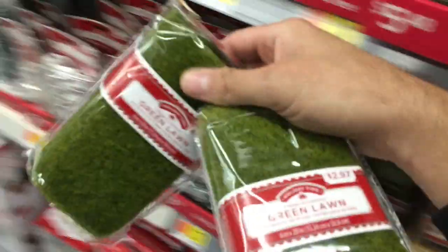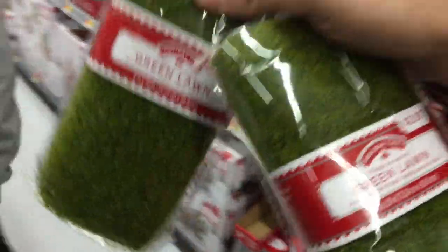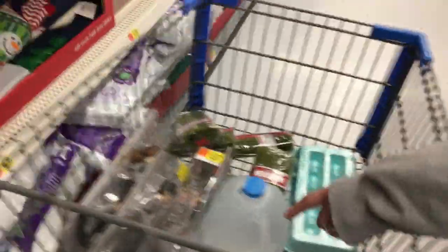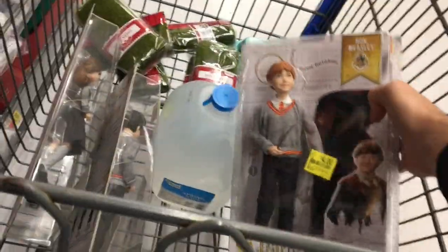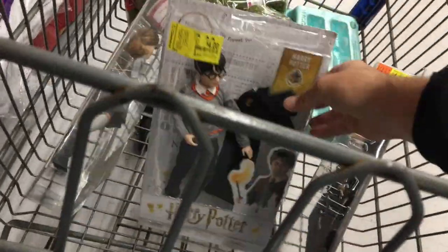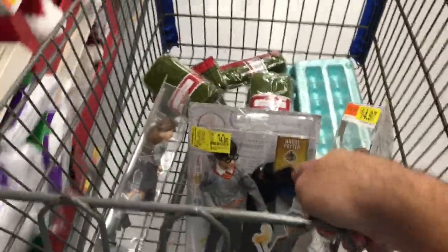I'm going to get a bunch because you have to wait all year for this. I didn't even know if it was going to come back, so I'm very glad. Just a little tip: go out now before it's sold out, before I get to your Walmart. And we also got Harry Potter figures — these are kind of like Barbies. For $4 each, you cannot beat that. Definitely check your clearance sections too.